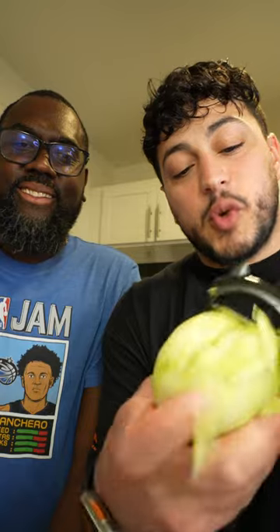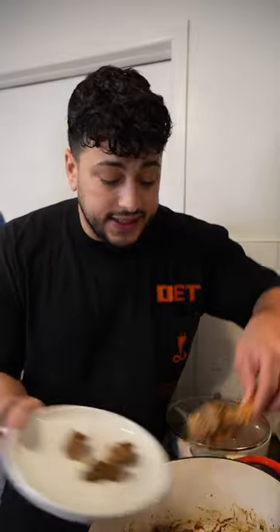This right here is chayote squash. Anyways, we're gonna peel down the squash as well. Over here I chopped up some cabbage and I'm gonna boil it, because that's what my mom does.